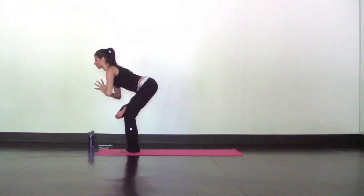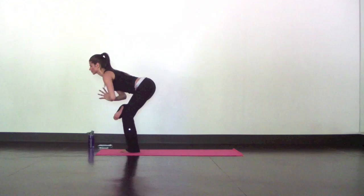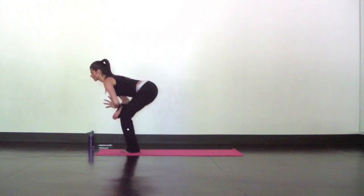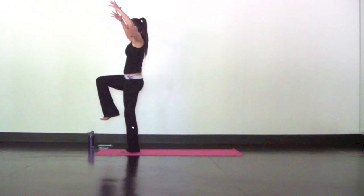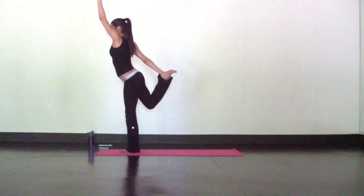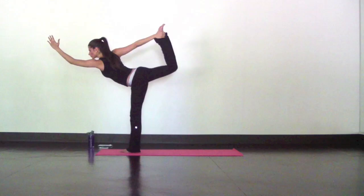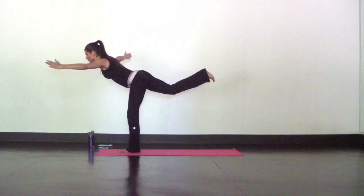Breathe. Find your drishti. Focus on opening through your hip and glute. Slowly rise and set up your dancer. Reach your right hand back to grab the inner arch of your right foot, keep your left hand reaching high. Inhale to lengthen your left side body. Exhale, extend your right foot into your hand to pull your shoulder back and bow on top of your standing leg. Gaze is still fixed, keep the breath calm. Slowly release into warrior three — reach both hands forward.